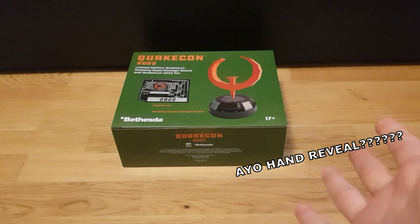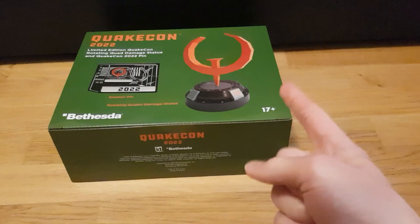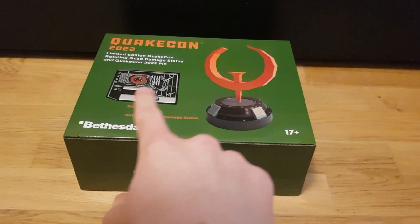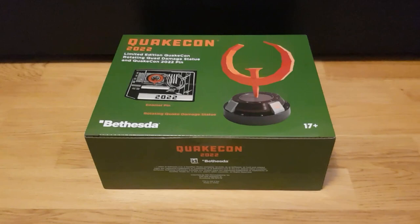Hey everyone, Nimgobr here. I thought I should make this small unboxing video IRL of the QuakeCon limited edition item order. Since I'm a big nerd and I like Doom, I thought I should make this small video. QuakeCon is gonna be out pretty soon — it's not as exciting as the other ones going on. Anyway, I got this thing and I think it's pretty cool. This is not a high-quality unboxing video.